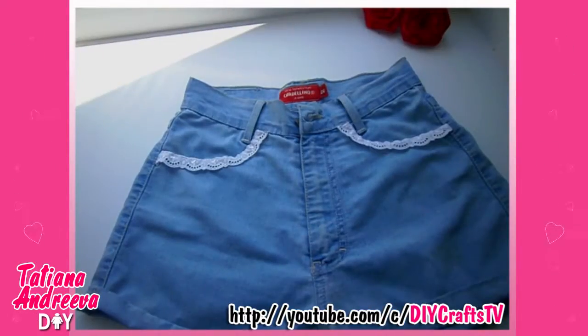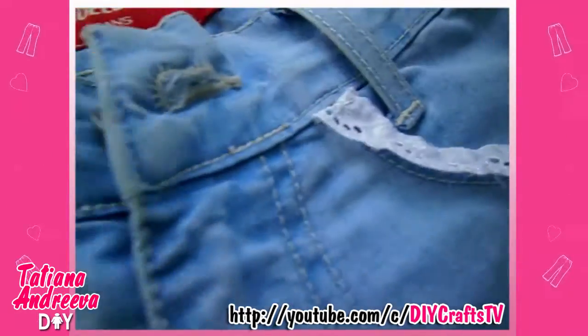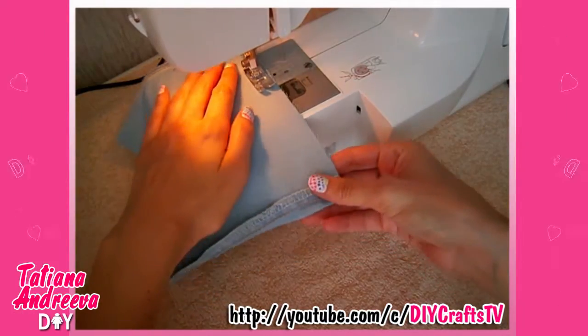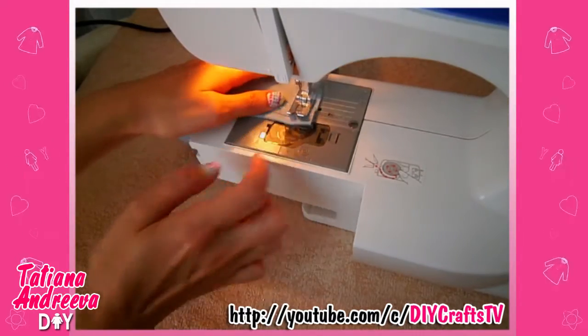Use the same lace as for the bolero that we already made. Now let's make the bow — cut off the neat sides of the jeans and sew them together, just leaving a hole to turn the piece to the face side.